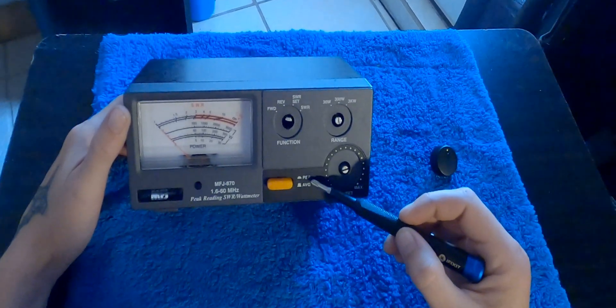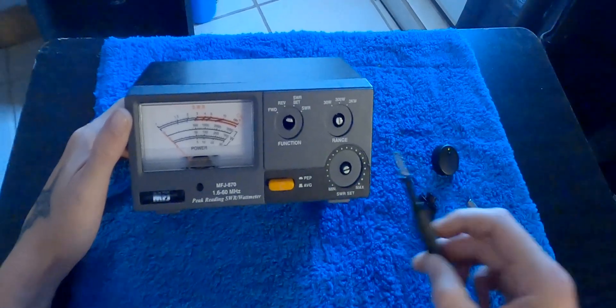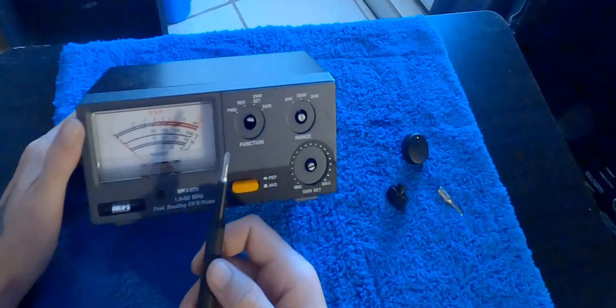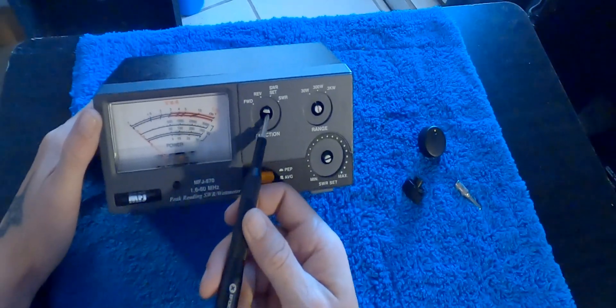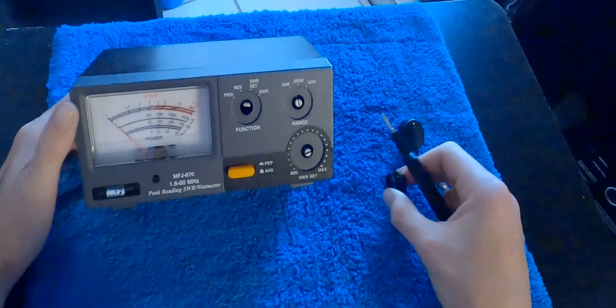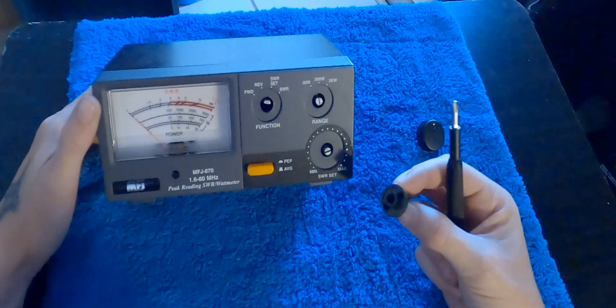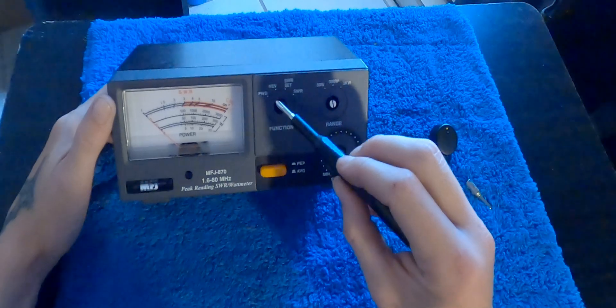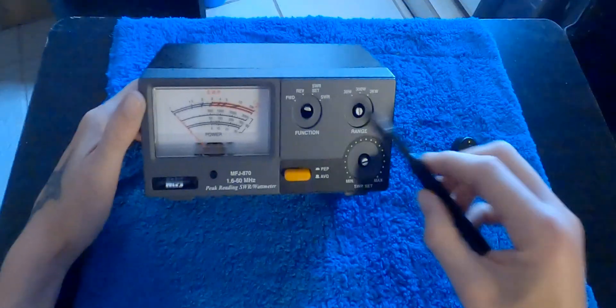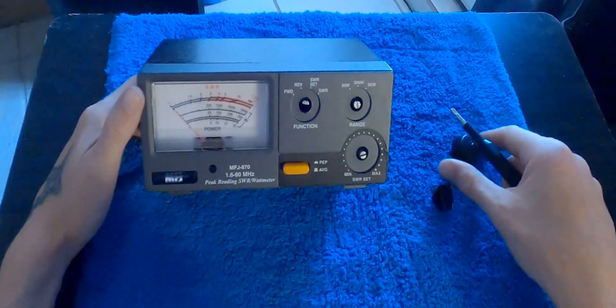It also has PEP and average. Now in manufacturing, I believe when they're making it, they didn't weld it all the way or something. But half of this knob here broke off, and in turn routed out the inside of my knob, so I couldn't turn this knob to go through my functions whatsoever.